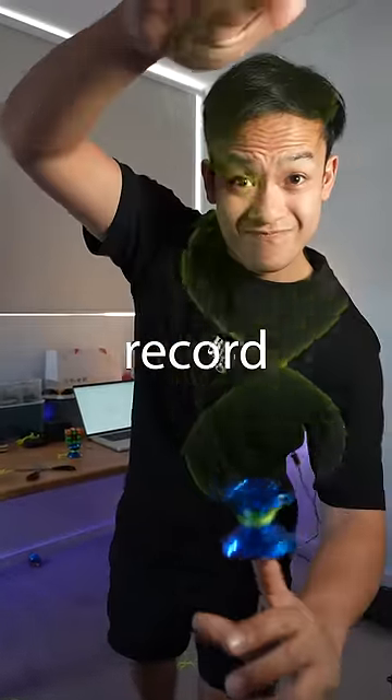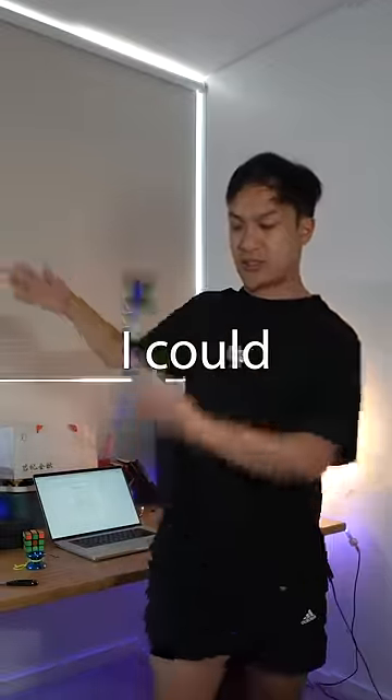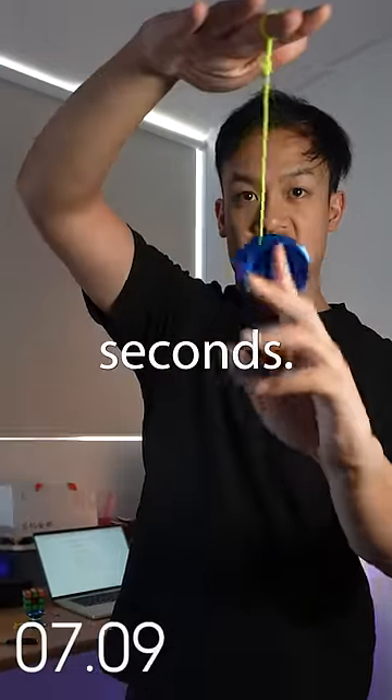I'm going to attempt to break the world record for Longest DNA. I quickly warmed up and threw the yo-yo as hard as I could and managed a whole seven seconds.